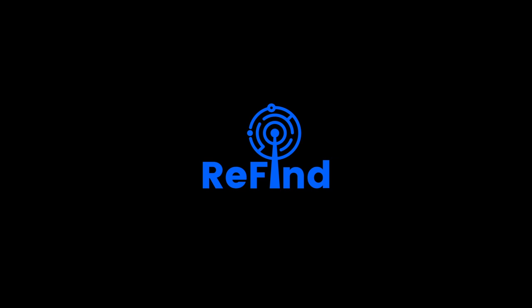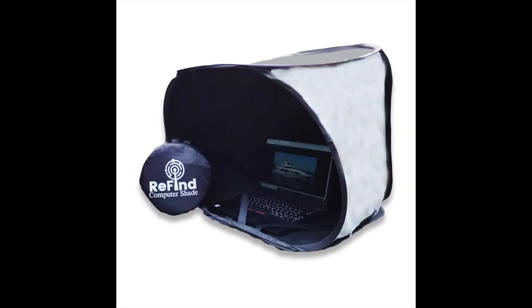This video is to show you how the Refine Computer Shade can be unpacked, ready for use, and then folded away again, ready for storage.